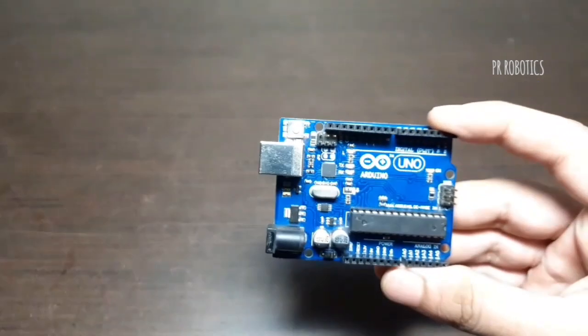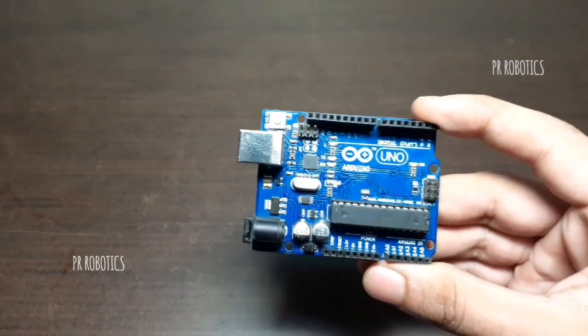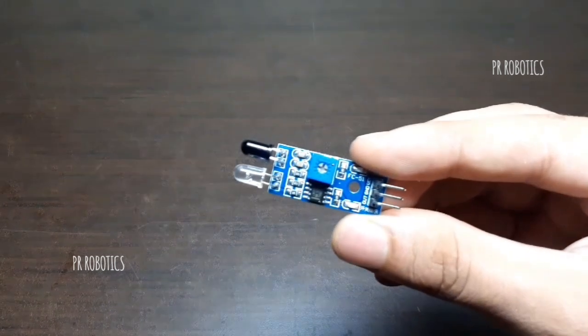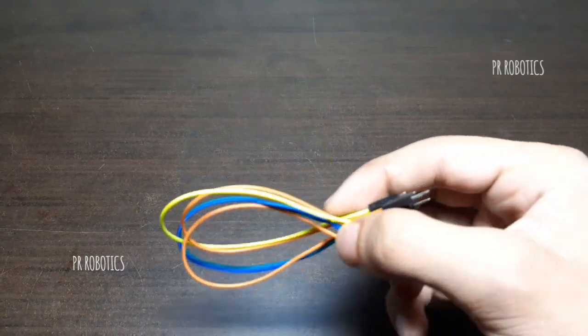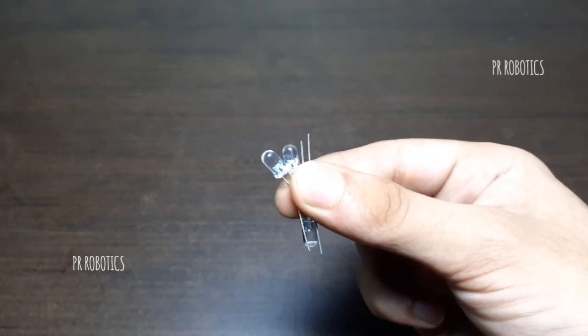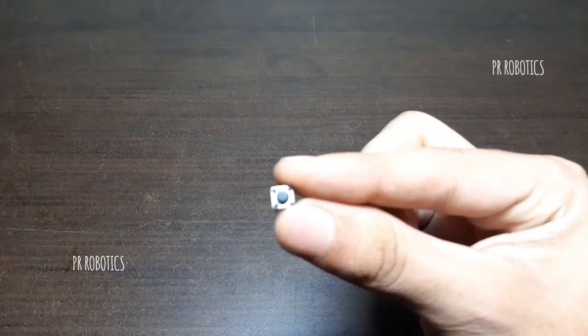For this project we require an Arduino Uno R3 board, a breadboard, an IR sensor module, a few jumper wires — I am using male to male — a few LEDs, and a push button.